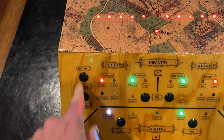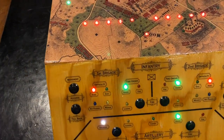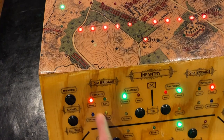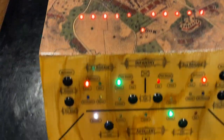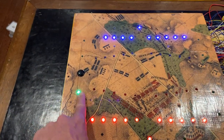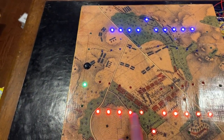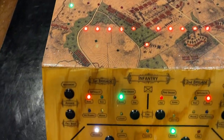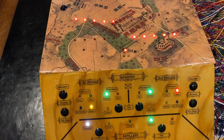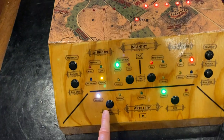Our goal is to eliminate all the opposing regiments, brigades, and artillery. To make it a little easier for ourselves we'll move our troops forward, moving from hard to medium difficulty because we'll be closer to the opponent.